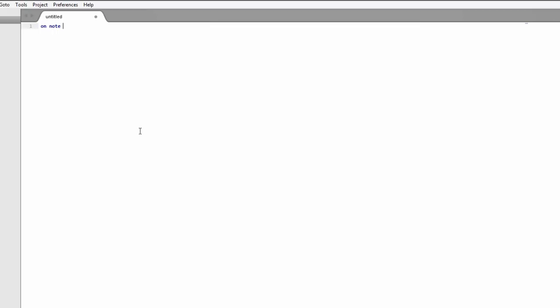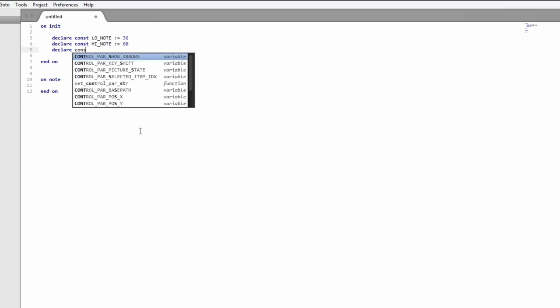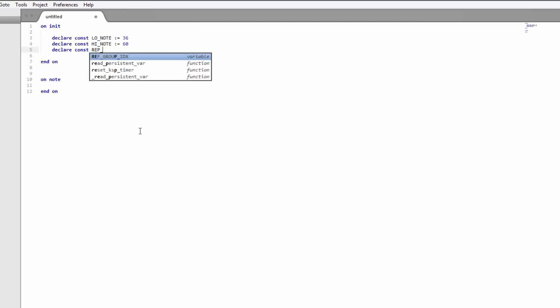Let's go write a script. We've got on_note and we'll also need on_init — always important. I'm going to declare a couple of constants: low_note, which is 36, and high_note, which is 60. So that's so we can check the note range. Then we need a key that's going to be our repeat key — we'll call it rep_key. We'll make this C0, which is MIDI key 24.